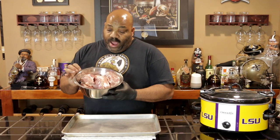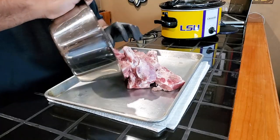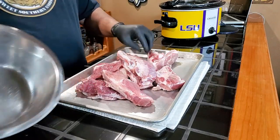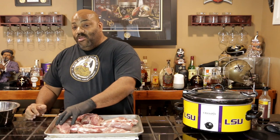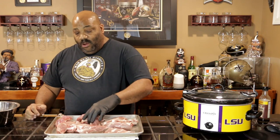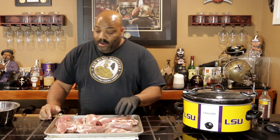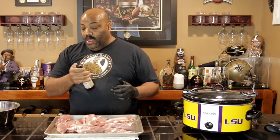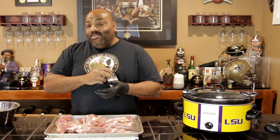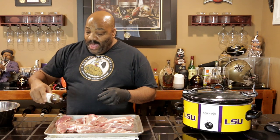All right guys, we're going to take our riblets and put them on our baking sheet here — all of our rib pieces. Now you can either buy riblets in the store already, or like I said, you can save the trimmings from your spare ribs when you cut them down St. Louis style and use those later on. So we are going to use Worcestershire sauce as a binder.